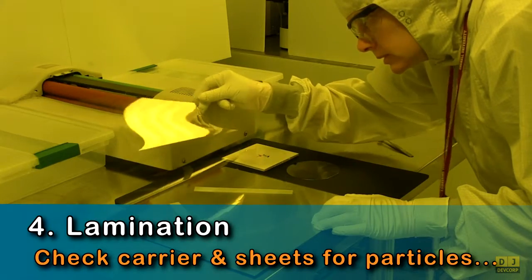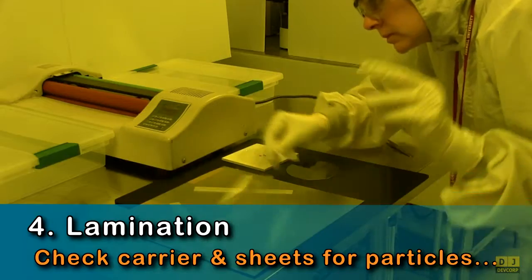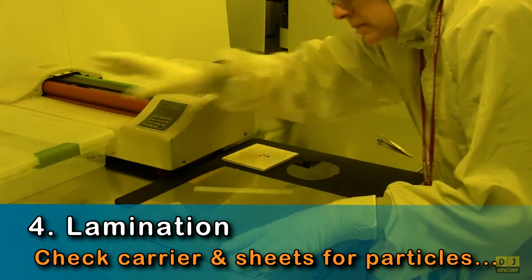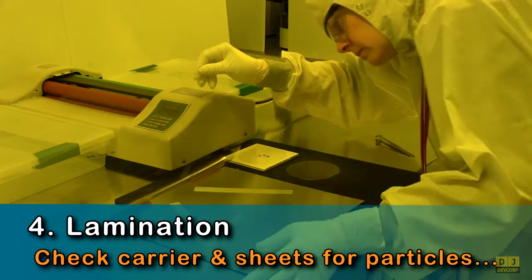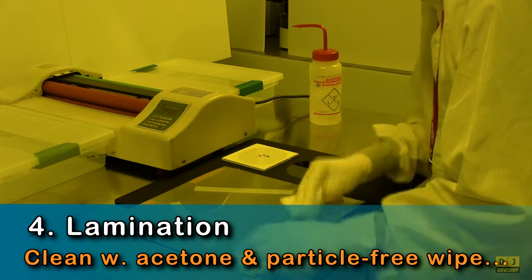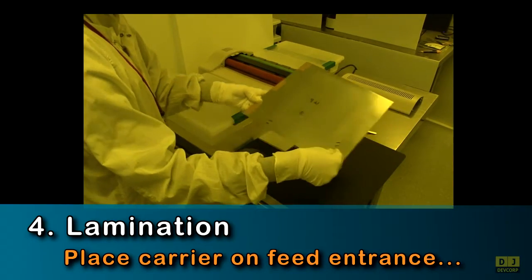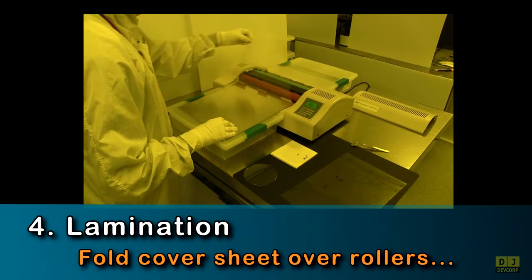Before laminating your substrate, check the carrier and the mylar sheets for particles. Particles will create bumps in your laminated films. If you find particles, clean the carrier and sheets with acetone and a cleanroom wipe. After cleaning, place the carrier on the laminator feed entrance and fold the cover sheet over the rollers.